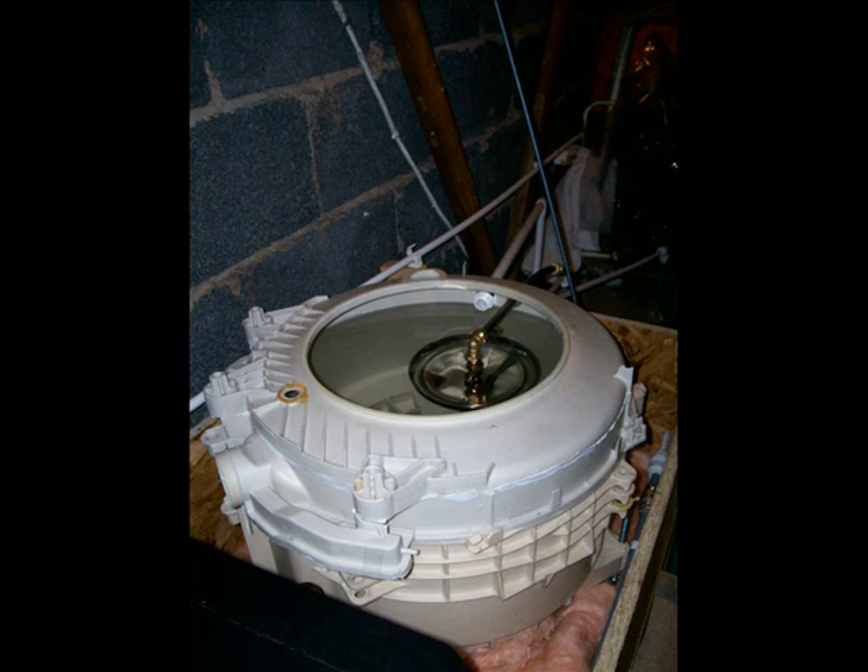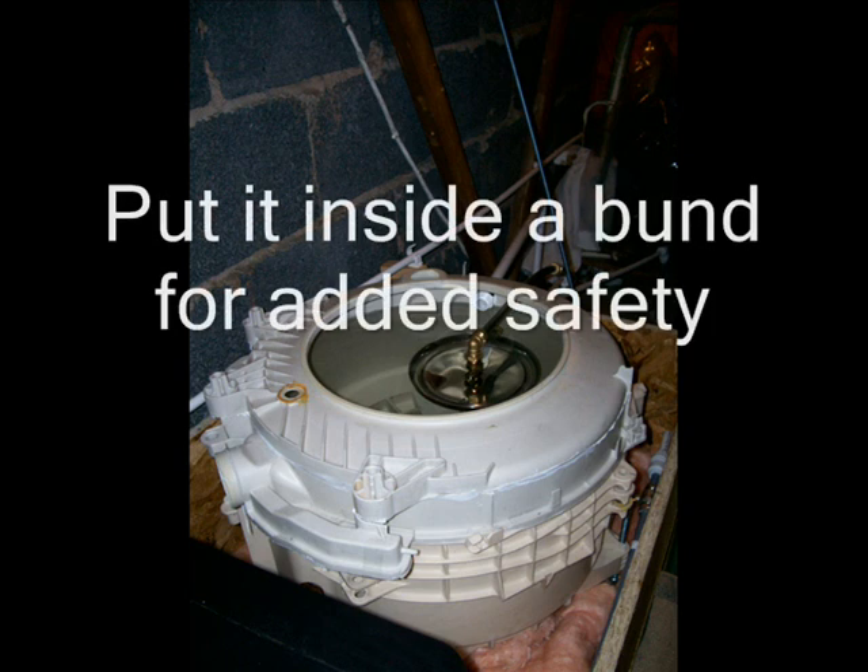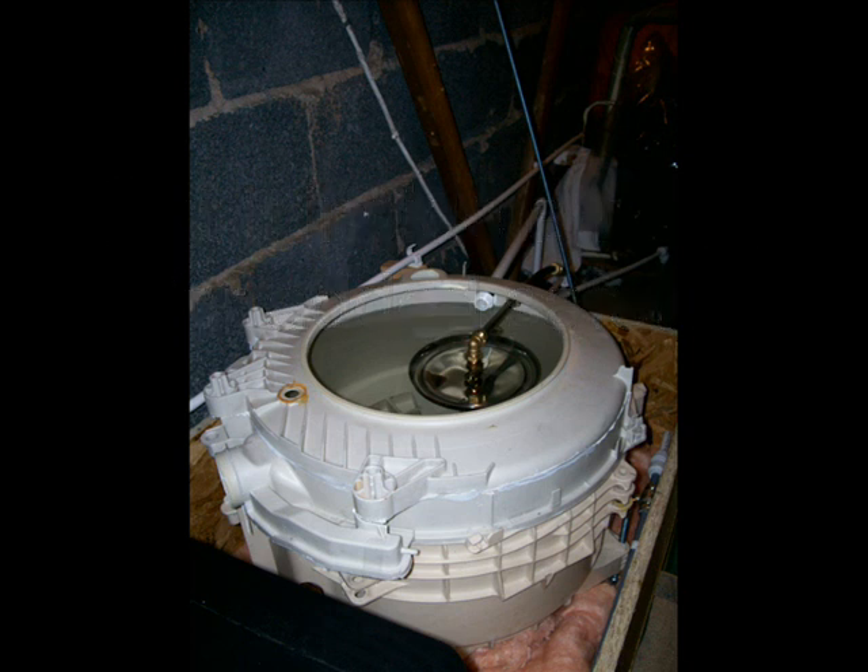With cost and safety in mind, I was thinking of a way of storing the hot solar water, and I came up with a washing machine tub — sometimes you can actually pick these up for free. This one cost me £12.50, already stripped out of the machine. It's very sturdy plastic, obviously designed to withstand boiling and tough enough to withstand the shaking inside a washing machine.